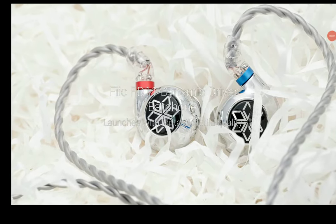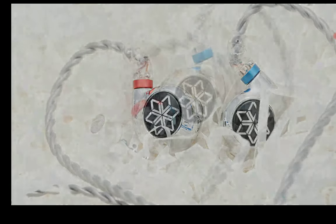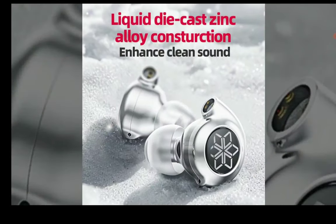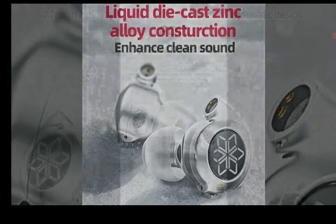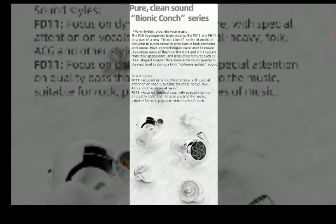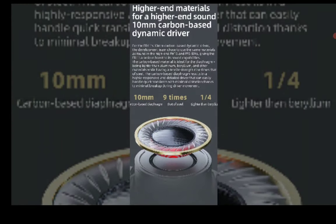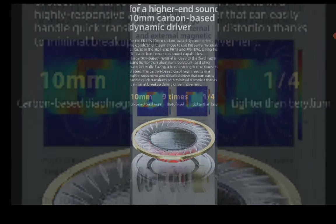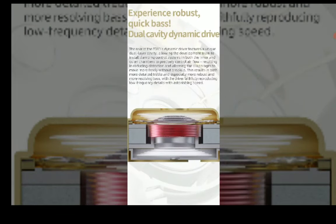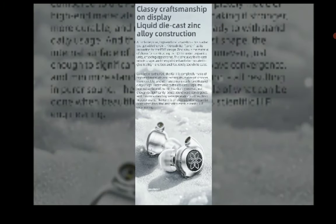FiiO is officially out with a new budget earphone — the FD11. It's a dynamic driver earphone coming with a 10mm dynamic driver the company has worked on. The company claims that this driver was previously used in successful models like their FH15, FF5, and other models they've released in the past.